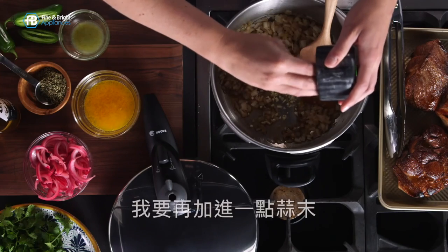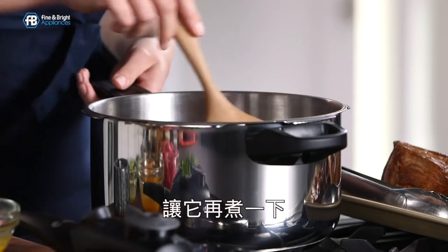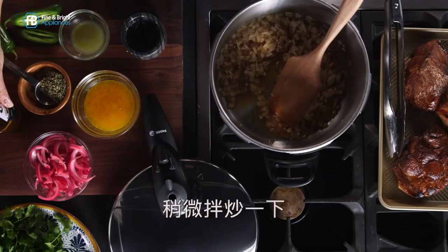To that I'm going to add some garlic and let that cook for a couple of seconds. Give that a quick stir. My garlic is cooked.